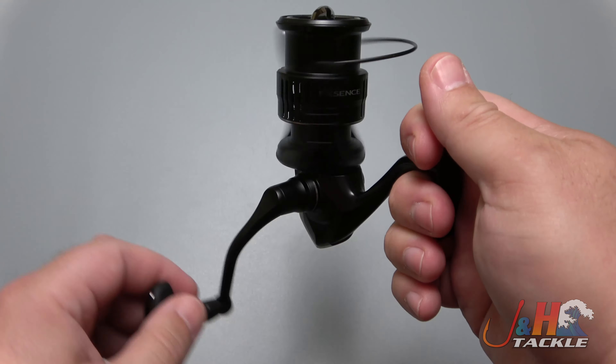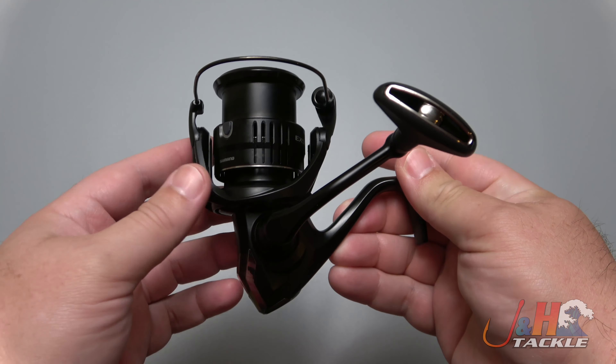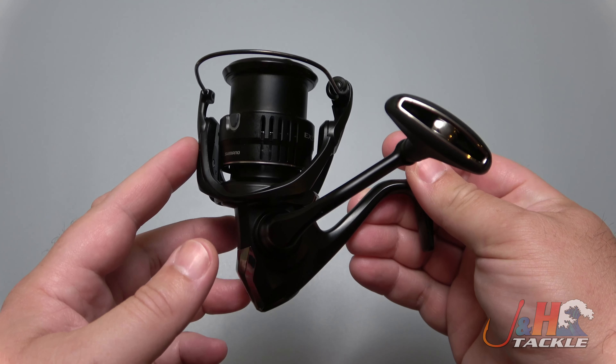Last year's model didn't have any problems with corrosion, so I don't imagine that this will. If you're looking for a high-end spinning reel for trout fishing or red fishing inshore, that kind of stuff, this is definitely worth checking out.